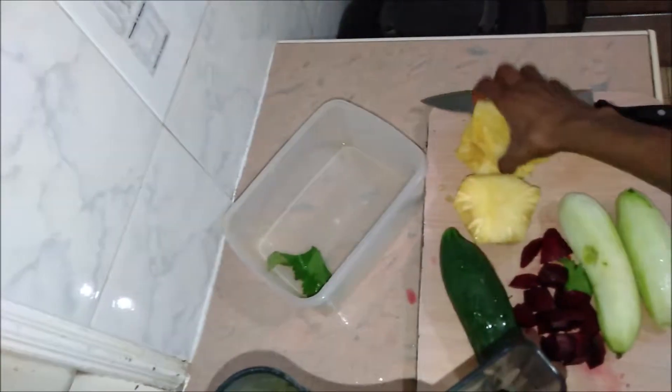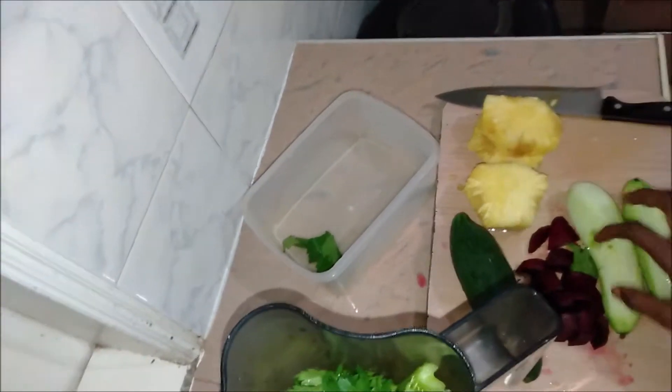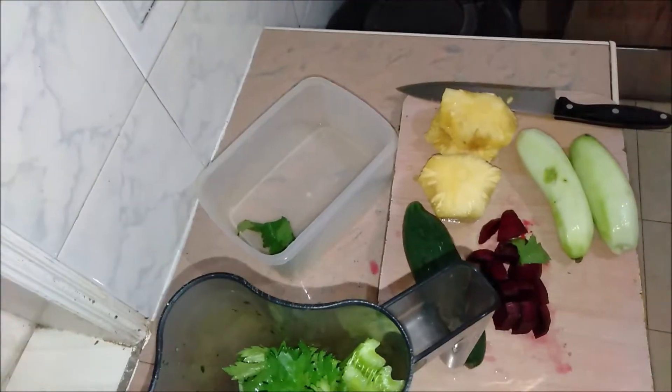Then I'll chop that, and two non-organic cucumbers — this is an organic cucumber. Then I'm going to put two pieces of pineapple, those ones, and then one beetroot. Yes, that's it. I'll just put it in the blender.